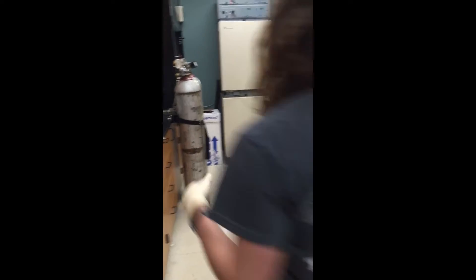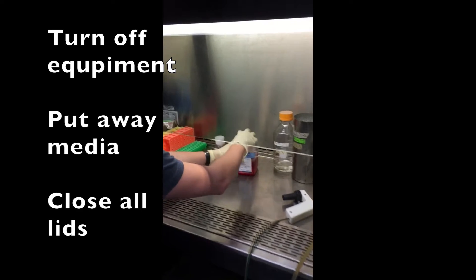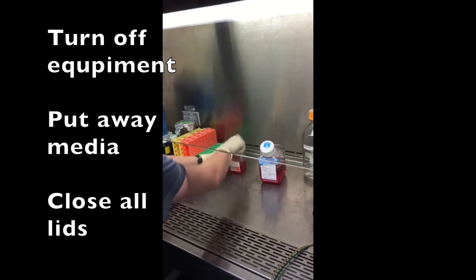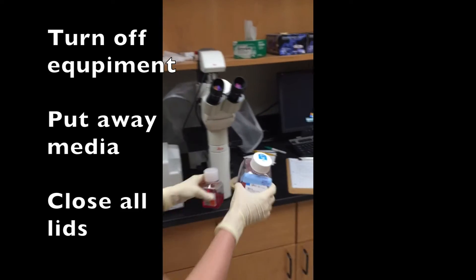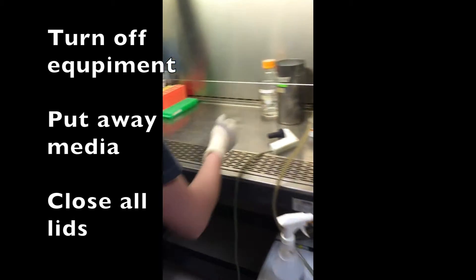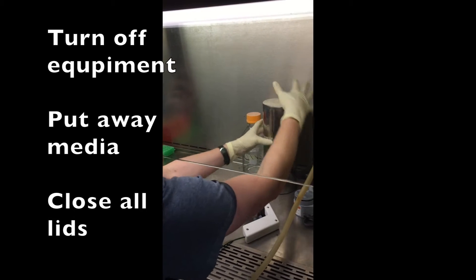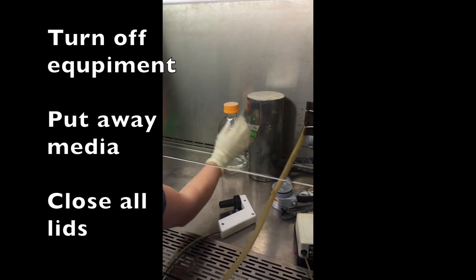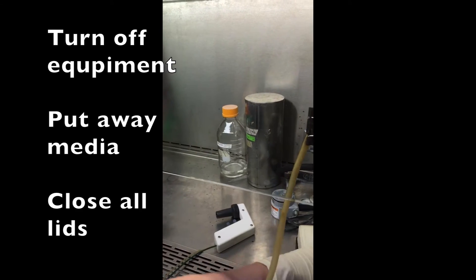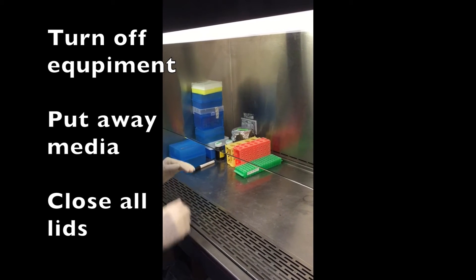Then you want to make sure everything is turned off. In the hood, we'll close all the lids to your media and trips, and we'll put those in the fridge in room 119. Then you want to cover and close that up. It's easiest if you line up the edge right there, close your PBS, turn that off, and make sure everything is all nice and neat again.